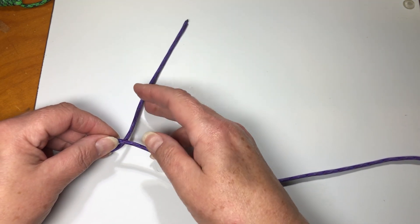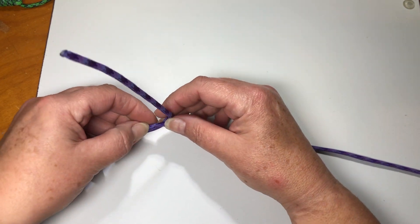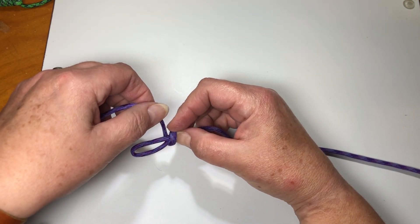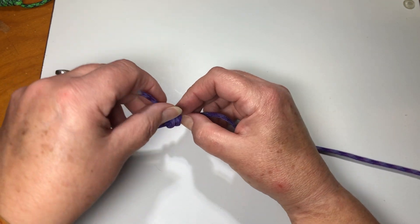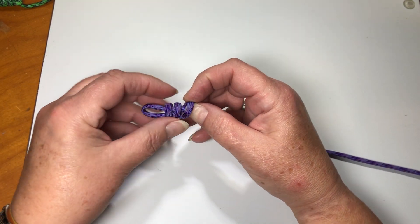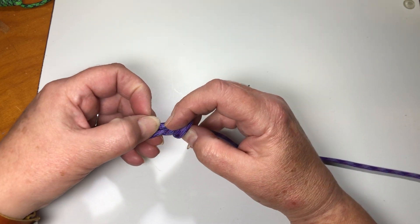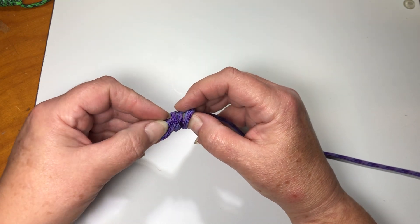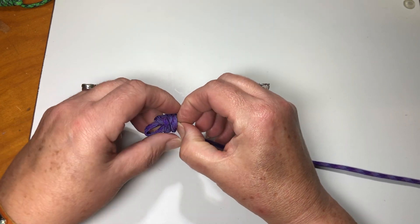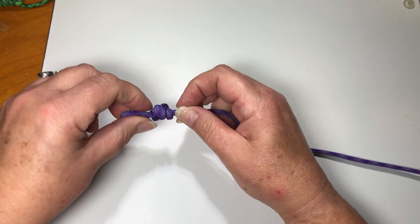I'm going to go from behind, underneath the long one, come back over, then go under and over a second time, and under and over a third time, then come back under. This time I'm going to run it back through towards the long end of the rope. Just take that and run it through there.